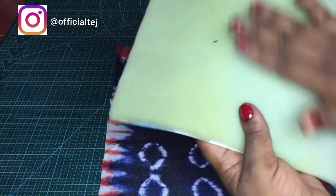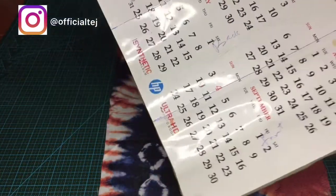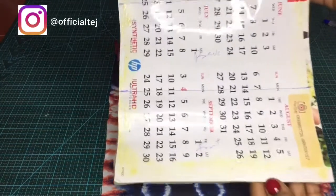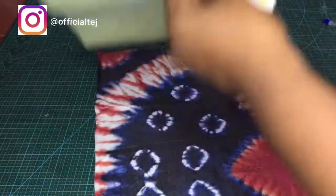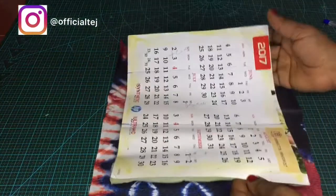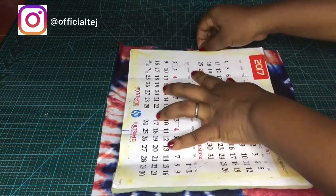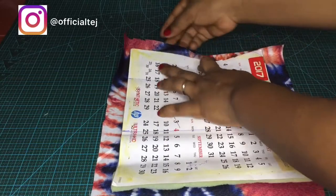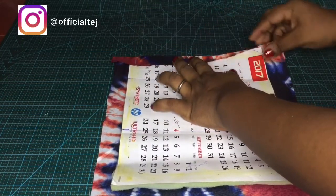The next step is to place the foam on the wrong side of the Ankara fabric. You're not going to apply glue on the foam — just apply glue at the edges of the calendar. Once you've done that, place the foam back on the wrong side of the Ankara fabric, then fold the edges of the Ankara all the way around.